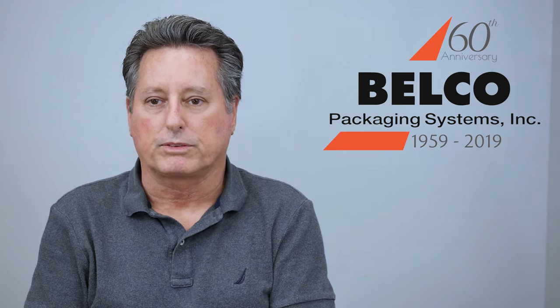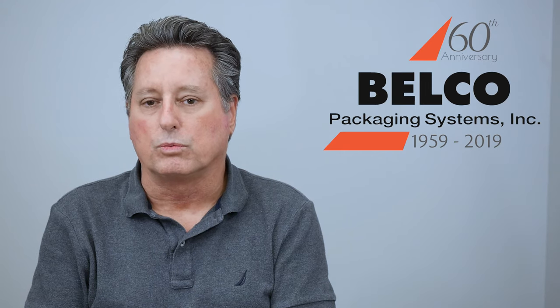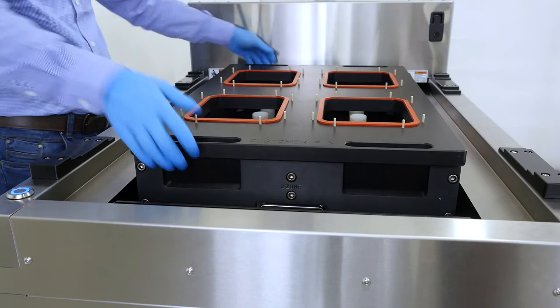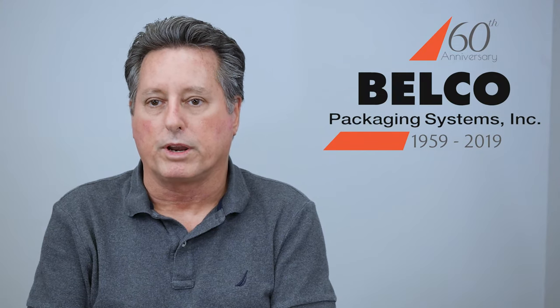The one problem we still had was a heavy seal fixture inside the machine. So on this new machine we've decided to raise the seal fixture for ease of installation and removal of the plate, and to make it easier for the operator if they need to remove the trays.